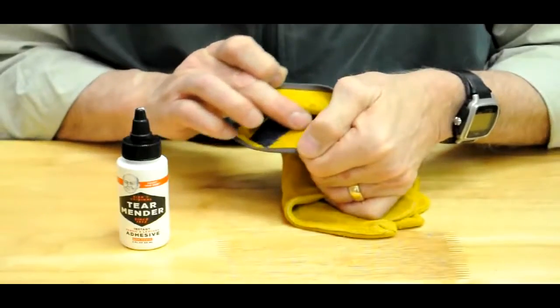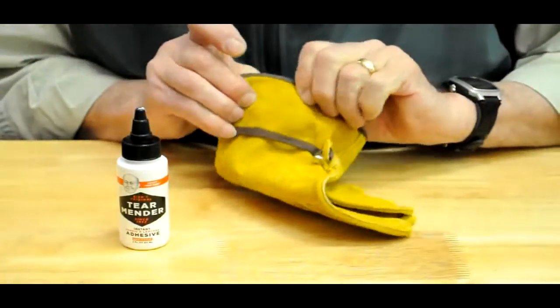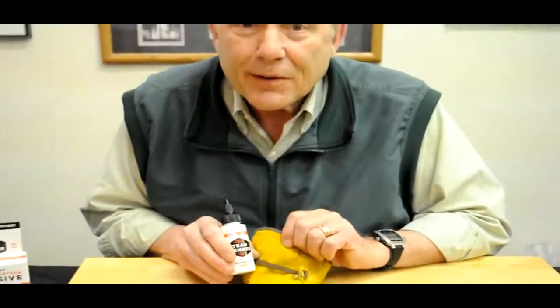Take your Tear Mender, put some on the back of the glove, put some on a patch, press it together, and you've got that permanent repair that'll stand up to the wear and tear of everyday work. Tear Mender — Bish's Original answer for all these everyday needs.